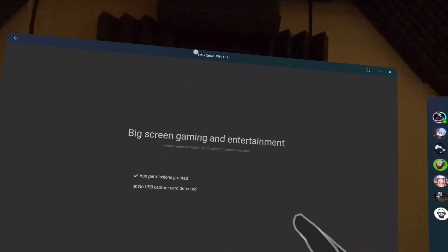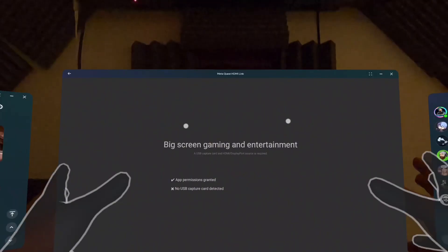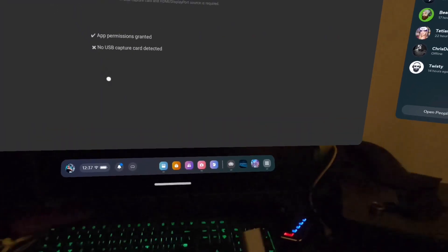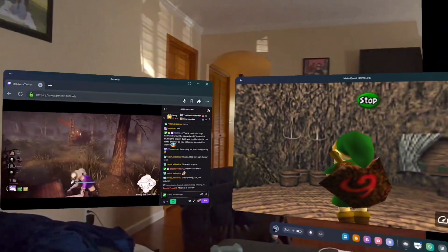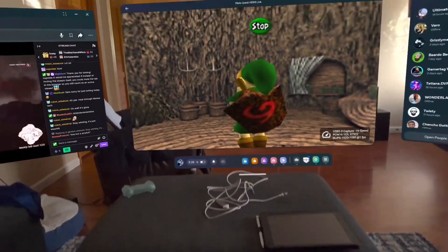What this application is supposed to do is be able to use capture cards so that you can display anything on a big screen. I got this capture card the week before last, tested it out, and while it did connect and it did display, it did not show more than 1 to 10 frames per second, so it was unusable.